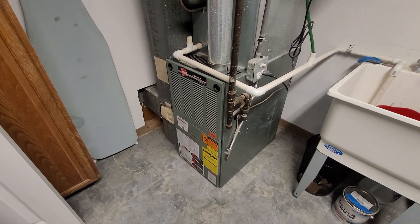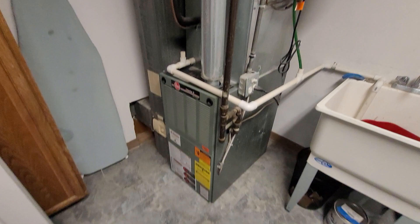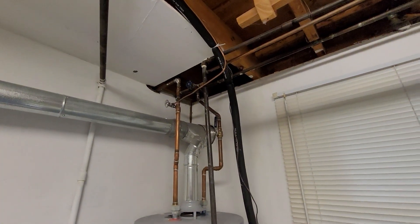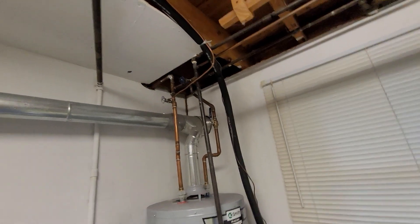Hi guys, Aaron here. We're looking at a 17 inch wide 100,000 BTU two-stage furnace. You can see a four inch flue headed up to a lined chimney — that is a brick and mortar chimney on the outside.